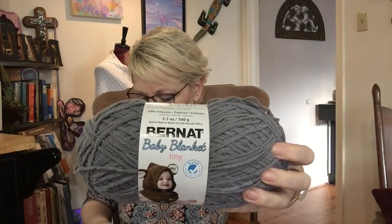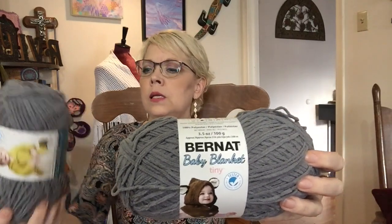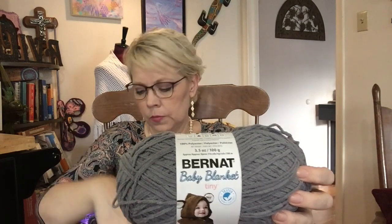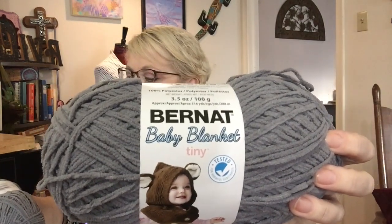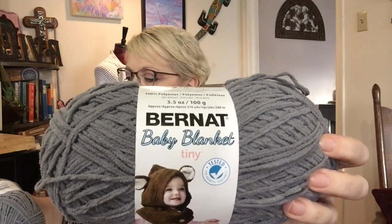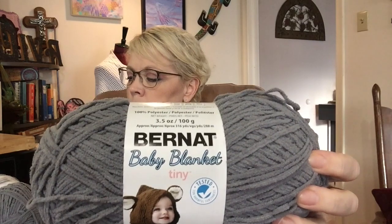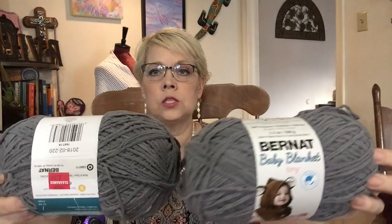And here's some Bernat Baby Blanket Tiny. It's gray, or it's called elephant. There are two of them and it is a size 4, calls for a 4mm hook. Sounds kind of small but do what you do. It's 100% polyester and it's about 316 yards per each of these balls.